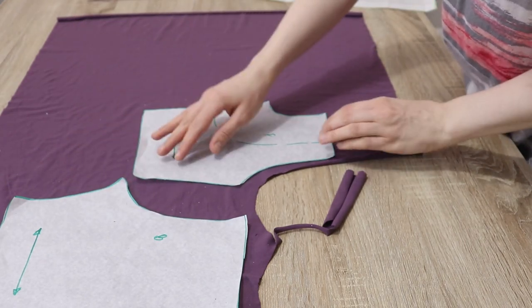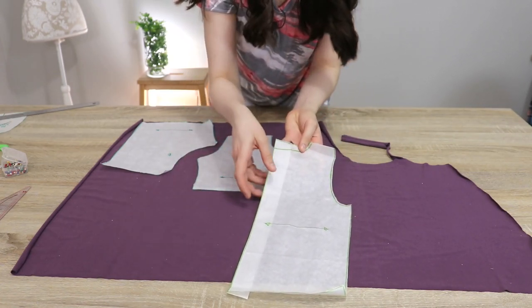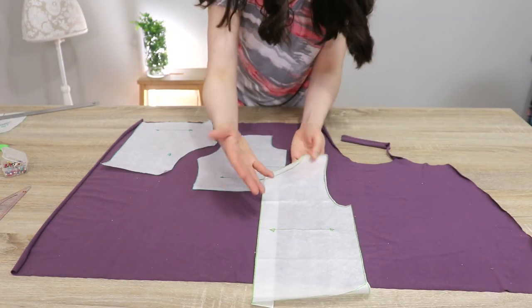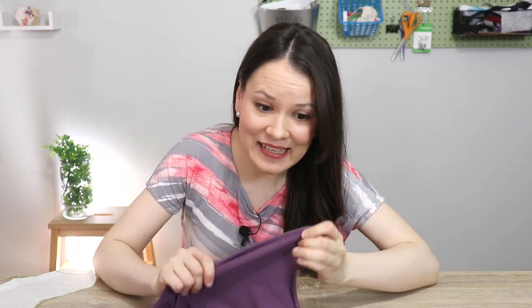When working with front pattern pieces of t-shirts or tops, it's useful to copy them and make full front and back pattern pieces to nest them more efficiently. Doing this puzzle work with your pattern pieces does take time, and it really depends on whether you're willing to spend that time — so take what works for you and figure out the rest.